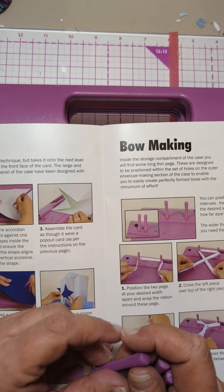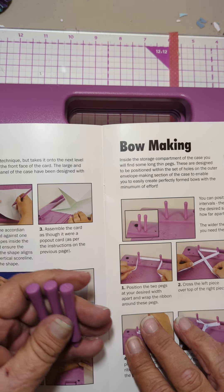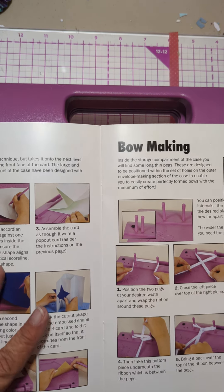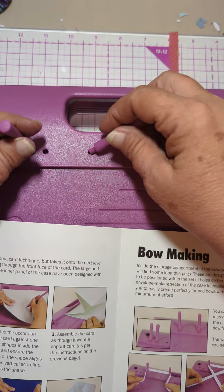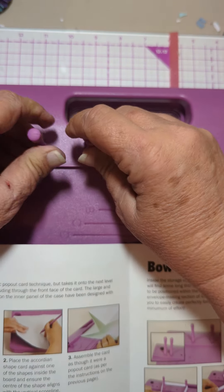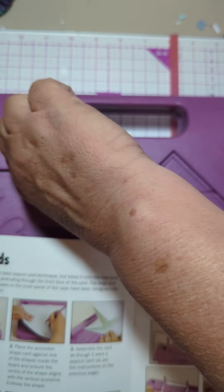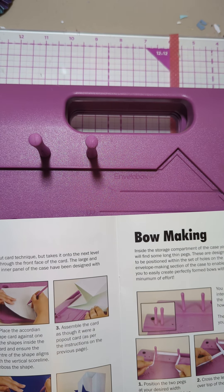The wider the ribbon, the farther apart you need the pegs. Position the two pegs — I do have three of them — at your desired width. I'm going to go with these two. That looks like that's going to make a pretty good size bow. Let me grab some ribbon.